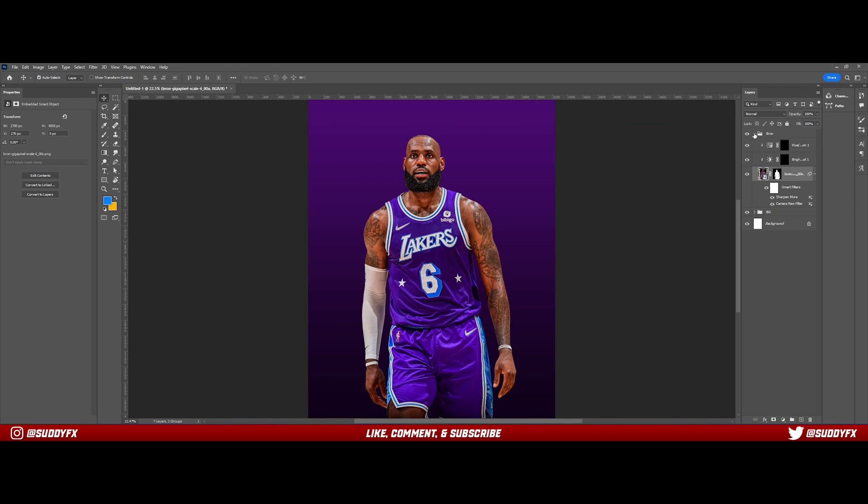Welcome back fellow designers. I'm back with a glowing lighting tutorial that you guys have been asking for. Unfortunately the first time I recorded, the audio didn't go through, but I didn't want to waste the footage and re-record, so here we are with a voiceover. I'll be sure to get the audio straightened out for next time. Let's get right into it.